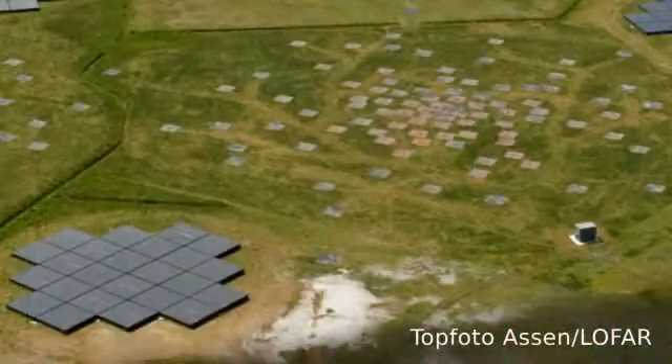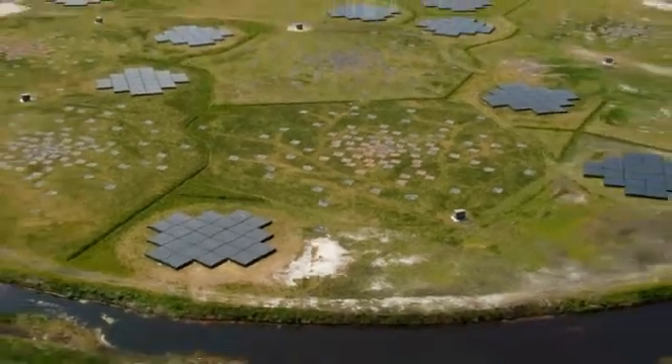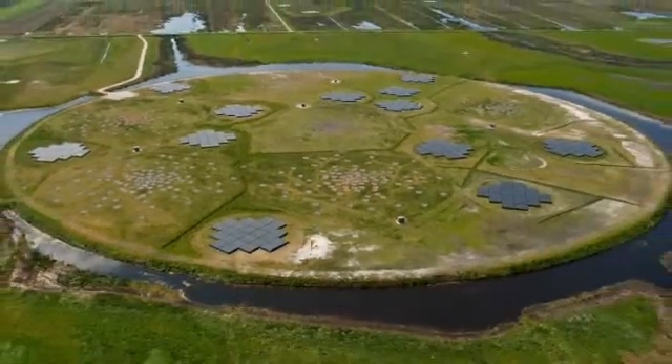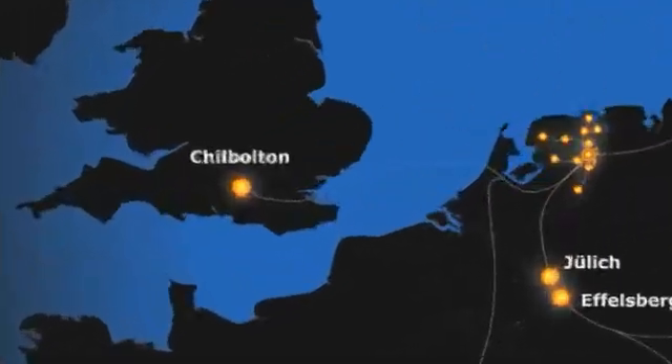LOFAR is the next generation of radio telescopes in that it's made up of lots of tiny little elements rather than the large dish like you can see behind me. These elements are combined using fast supercomputers and high-speed internet connections. LOFAR works at low radio frequencies, less than around 240 megahertz all the way down to around about 10 megahertz. It consists of elements mainly in a core region in the Netherlands but also distributed all throughout Europe, with a station based here in the UK.